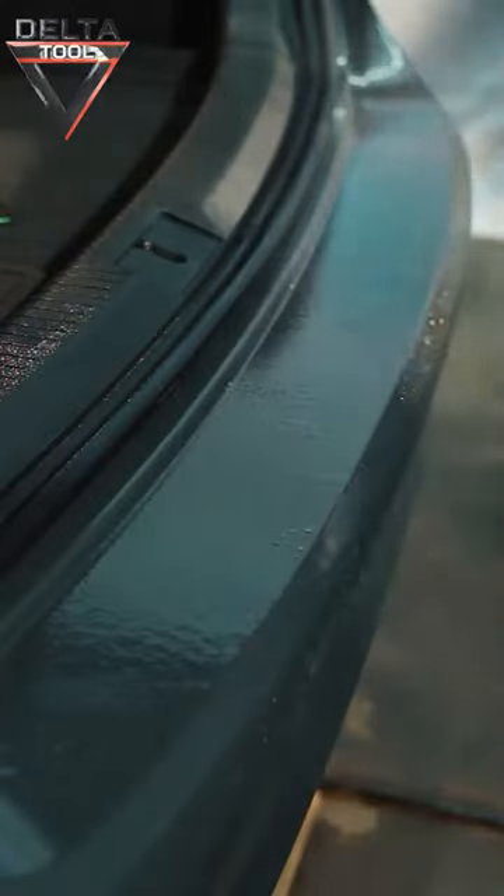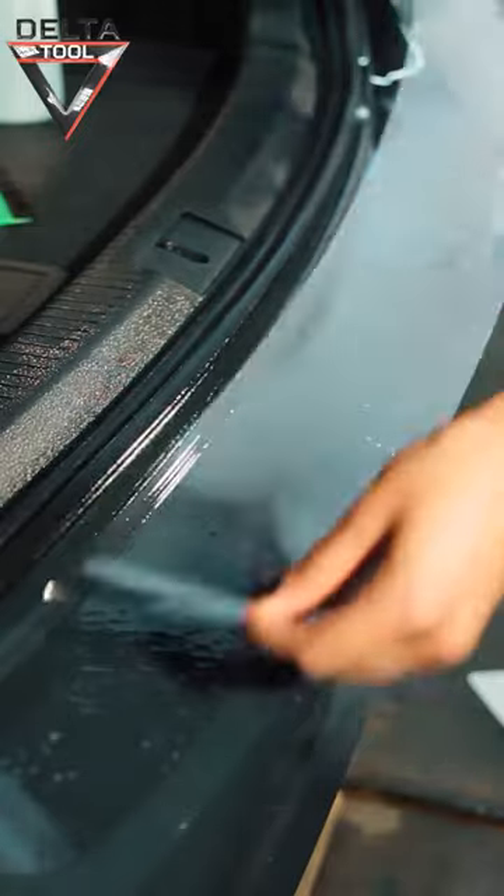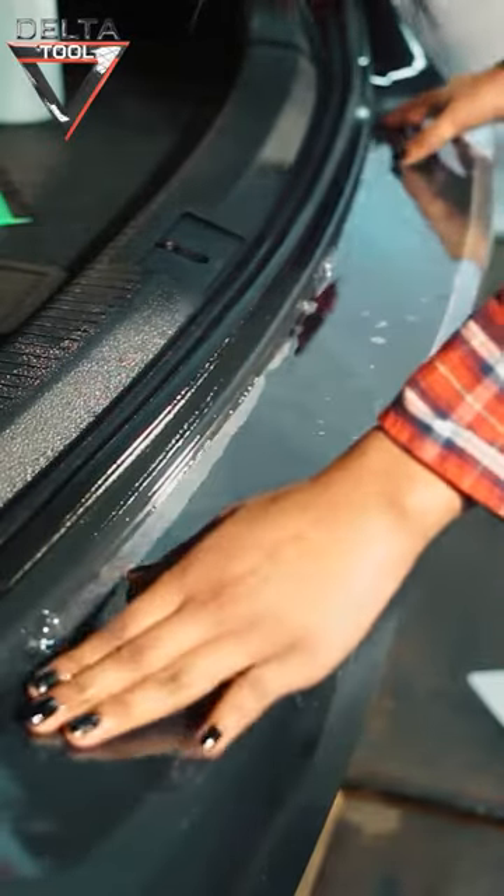Use a spray bottle with detergent solution and a squeegee for wet application. Spray the film and the surface to be covered on the car with the detergent solution. Remove the protective paper. Apply the paint protection film and align it exactly.